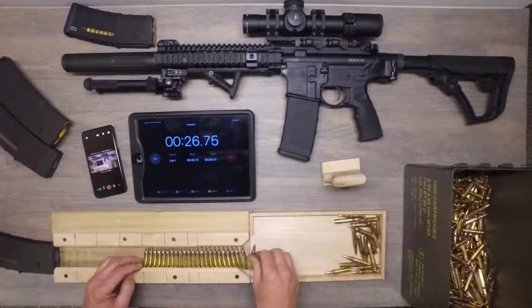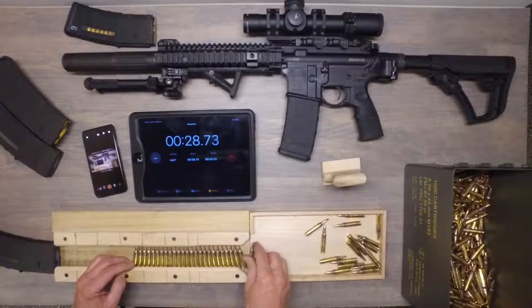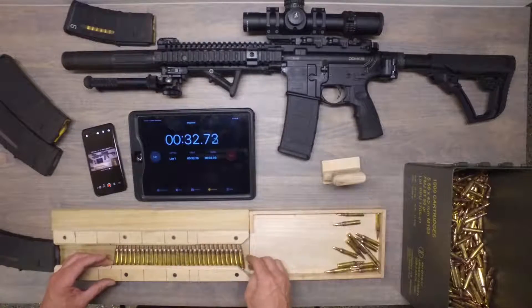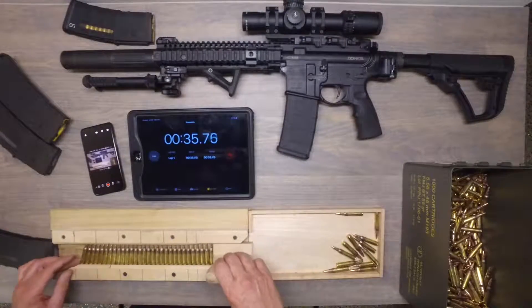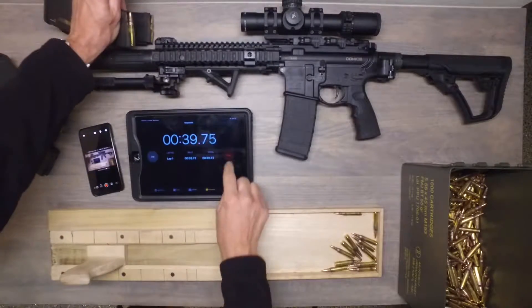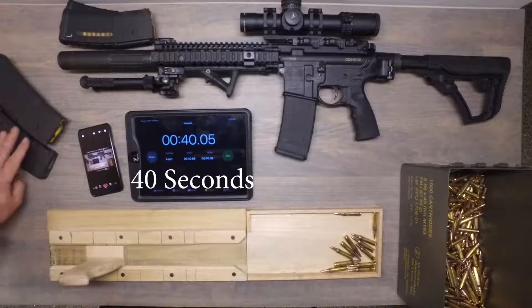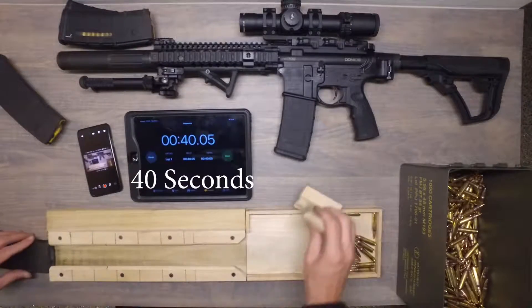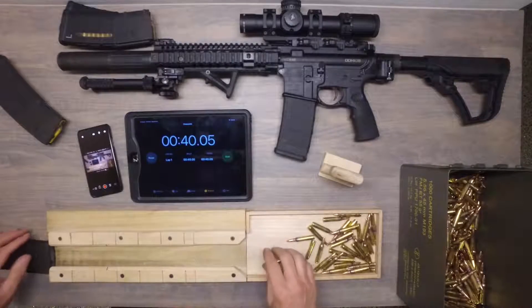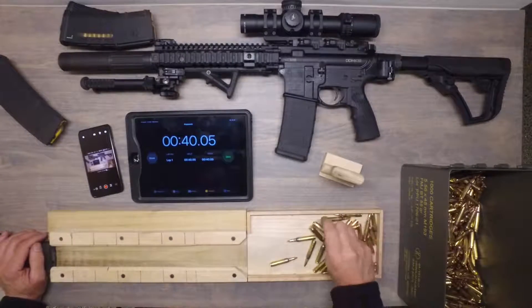Fumble. One more round. There we go. Push it all down. There we go. Stop. Wow, I'm getting better — I'm impressing myself. About 30 rounds in the tray, maybe a few more. I don't want to run out.